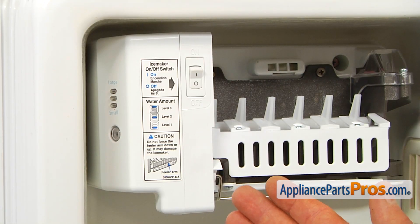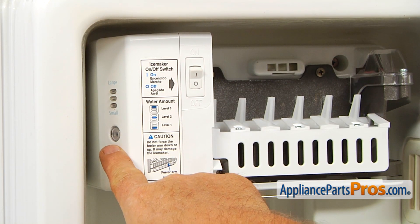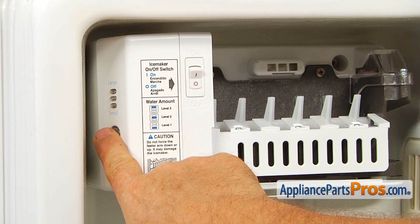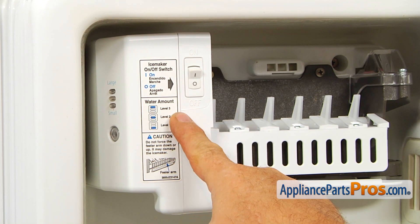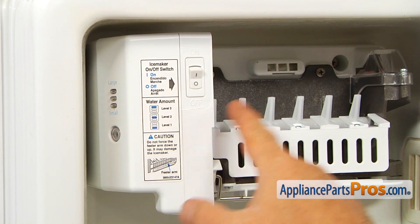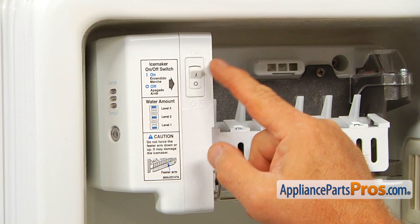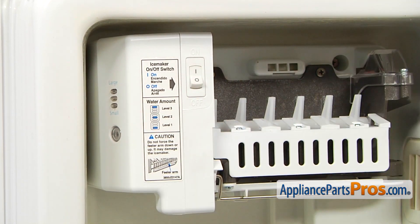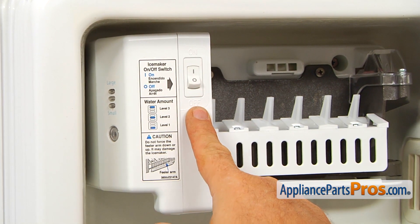After you plug in the refrigerator, you can use this button to adjust the size of the ice cubes by just depressing and releasing it. It's right there — it says 'water amount.' It controls the amount of water entering the ice maker. Then we're going to turn on the ice maker by pressing the switch — it says 'on' on the top and 'off' at the bottom.